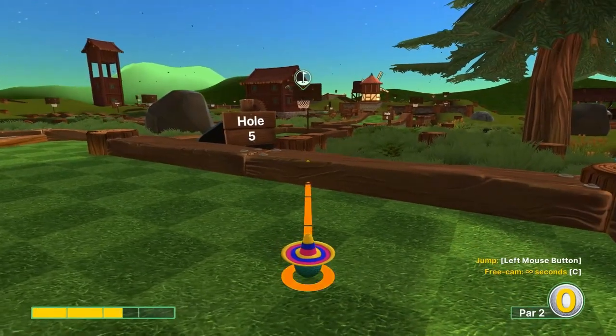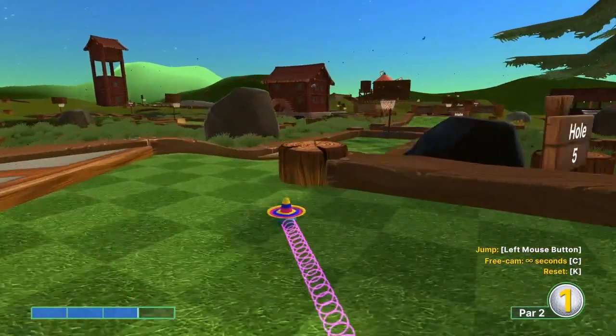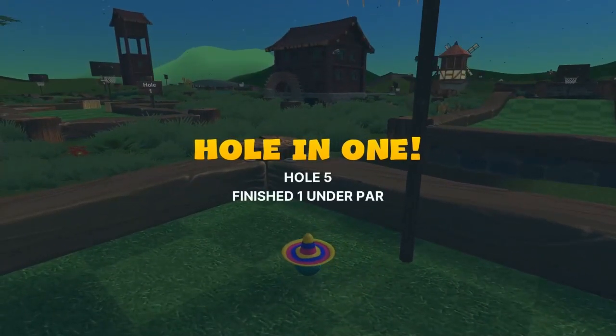Number five: aim at the pole of the basket at 3 speed, then jump for a bank-in shot right at the end for a hole in one.